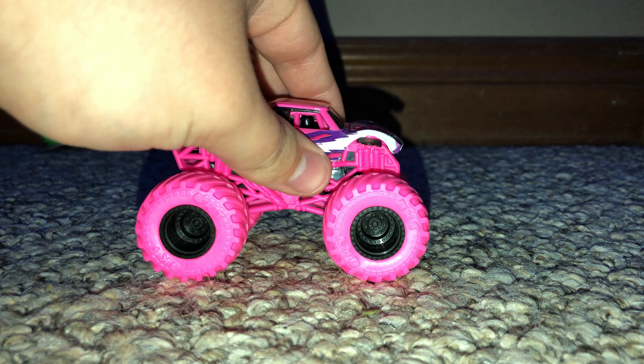Yo, what is up guys, it is AwesomeSports13 here, and today I have the unboxing video of two double packs that I got at Walmart the other day.